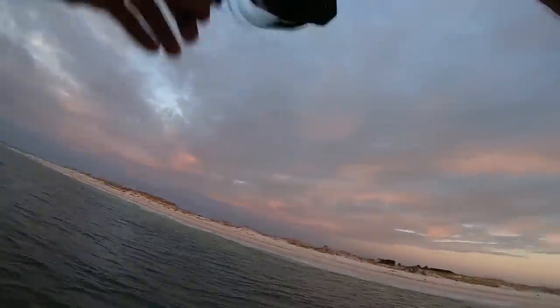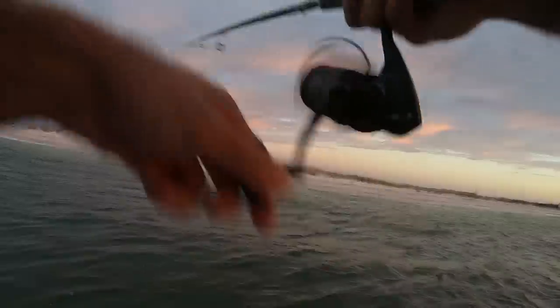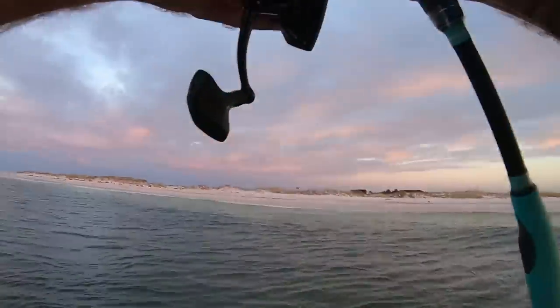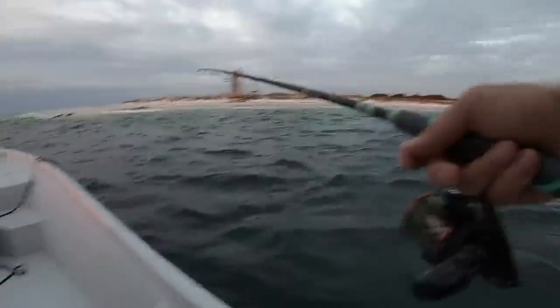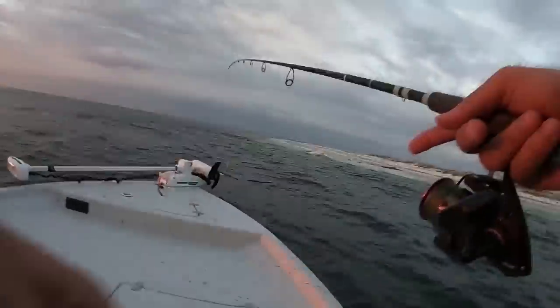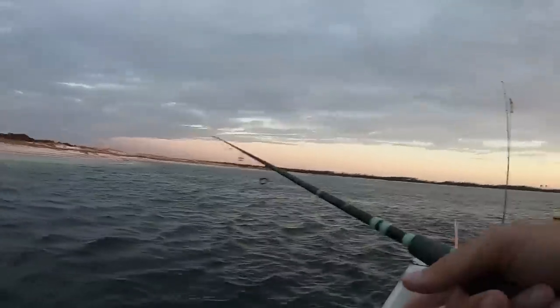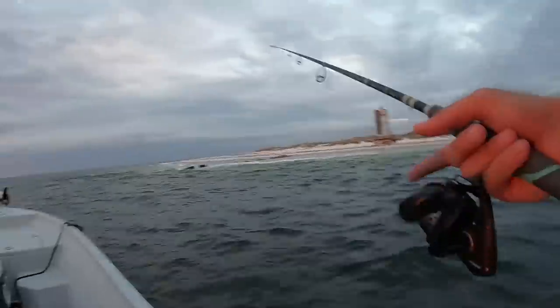There he is! Oh, he came off — that was a bluefish, I saw him. I cannot believe I've lost three fish on this treble hook. I'm going to try the spoon real quick on that rock pile where I caught the red and see how they react to it.